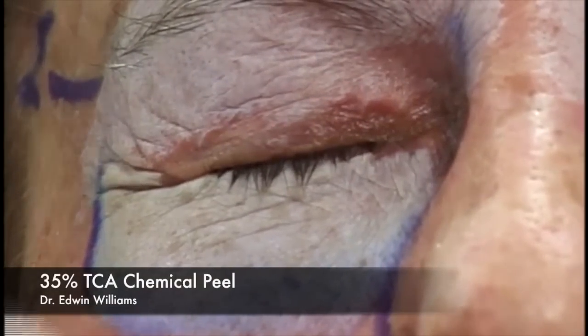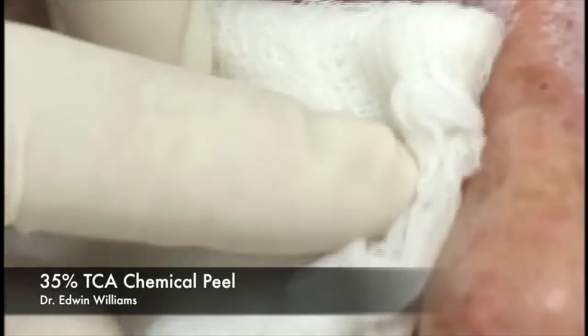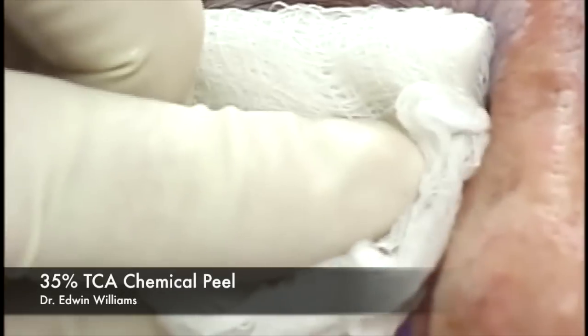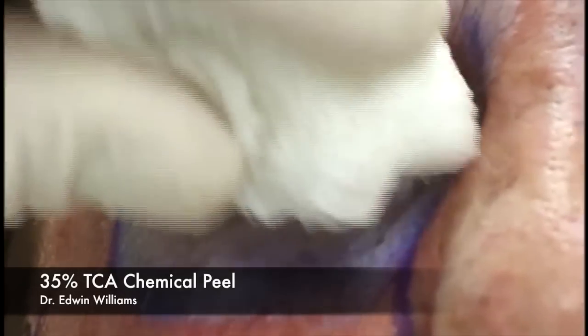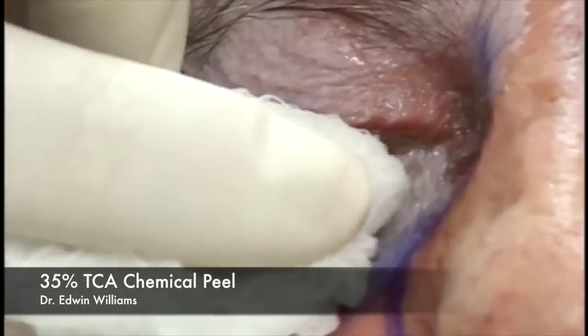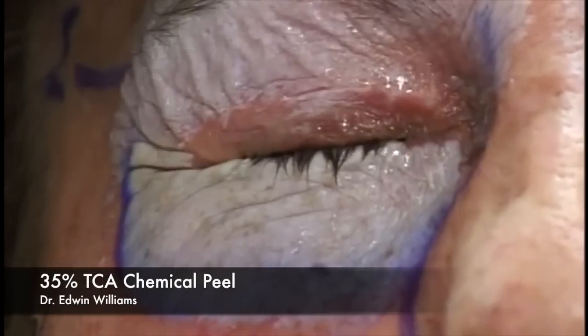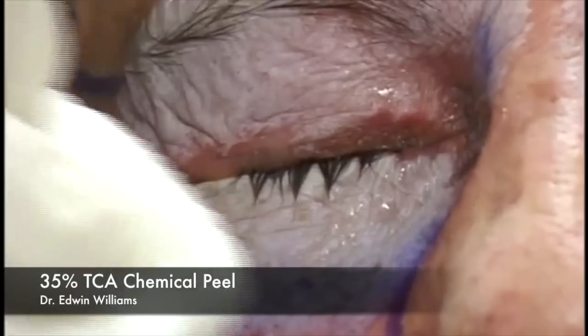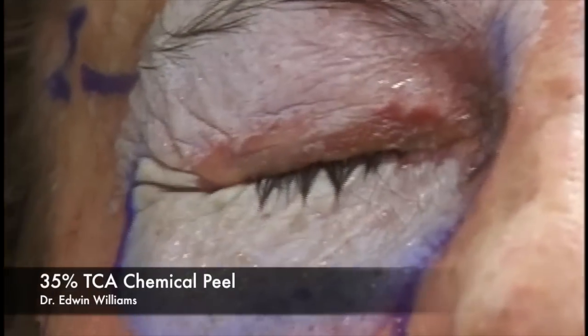Once we see a nice whitish frost, we apply the cold pack. Although we talk about this as neutralizing the peel, it doesn't truly neutralize it—it just dilutes the solution to the point that it's ineffective. It's also very soothing, and we want to stop the peeling once we've reached a nice reticular dermal injury.